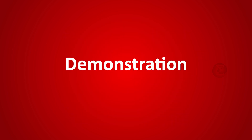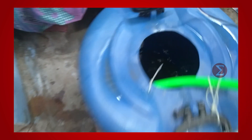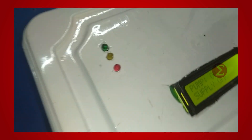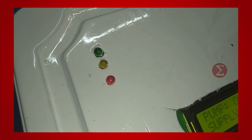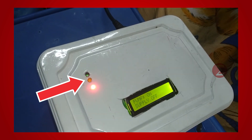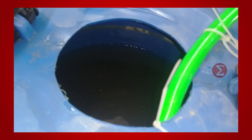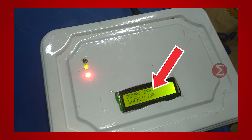Let us see a demonstration. You can see on the LCD that the pump is on and the supply is off. The motor is running and water is filling in the tank. These three LEDs indicate the water level in the tank. The red LED is on, which means the tank is 50% full. Likewise, the yellow LED turns on when the tank is 75% full. As discussed earlier, 75% is the threshold. The pump is now off and the same is displayed on the LCD screen.